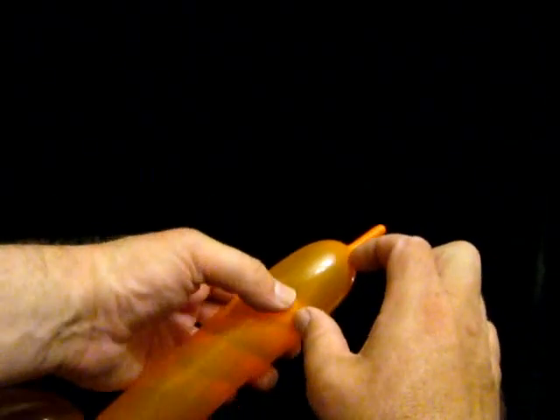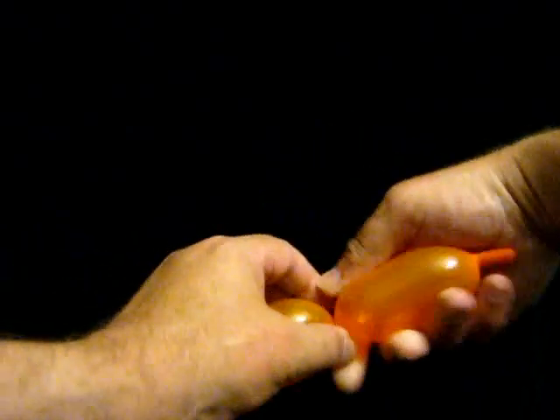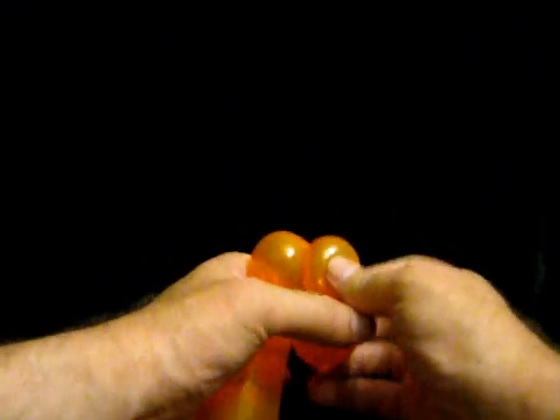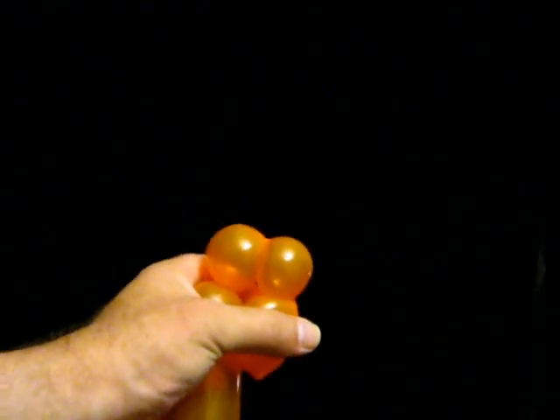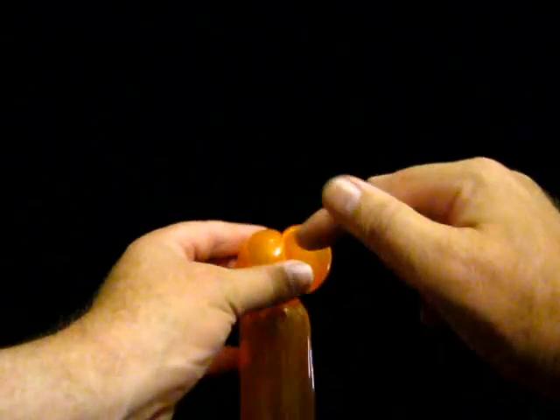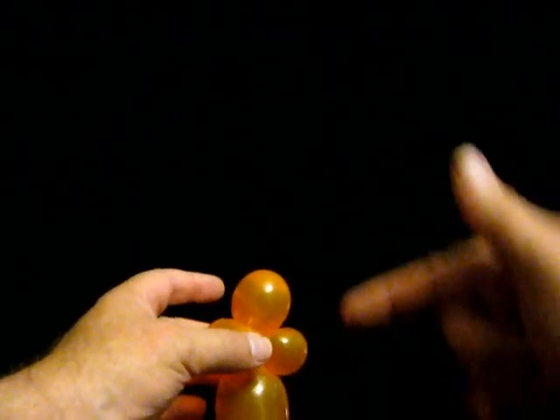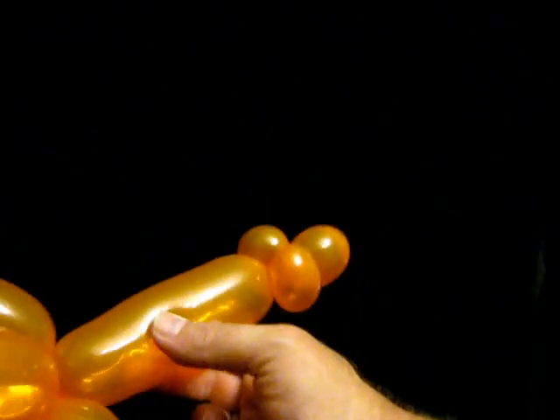Because an Ankylosaurus is a club tail, I am going to go about two inches from the end and twist to make three bubbles. I am going to twist those two together, then twist them in two directions — just like doing a pair of punch twists. That means I now have the club.